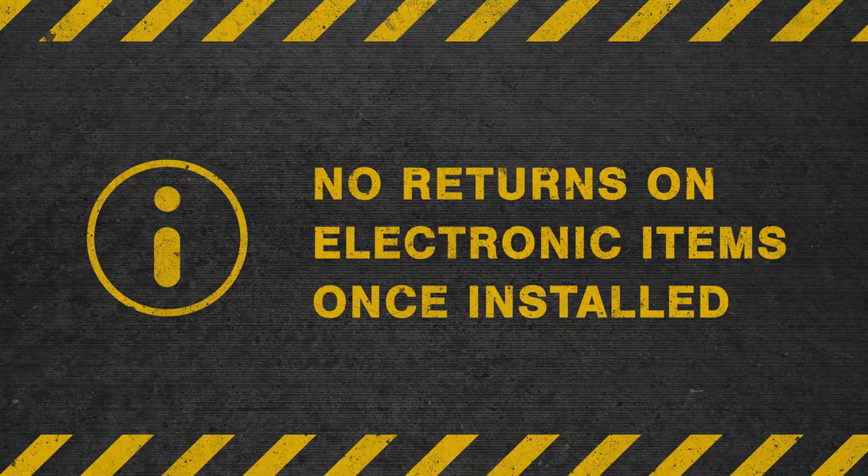Be aware that there are no returns or refunds on electronic items once installed, so you may want to consult a trained professional before purchasing.